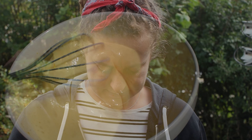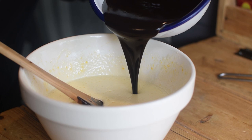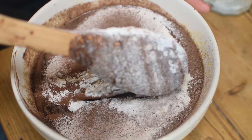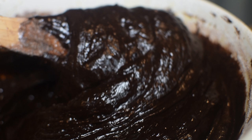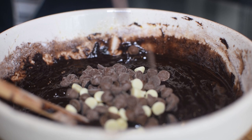Now the eggs have been whisked to absolute perfection. We're going to add the cooled down melted chocolate and butter using a figure-of-eight motion and fold it in so that we don't knock the air out of the eggs. Then we're going to sieve in the cocoa powder, baking powder and flour into the chocolate and eggs mixture, also using our gentle figure-of-eight motion. To make it a triple chocolate brownie, we add 50 grams each of white chocolate and milk chocolate chips - uber chocolatey.